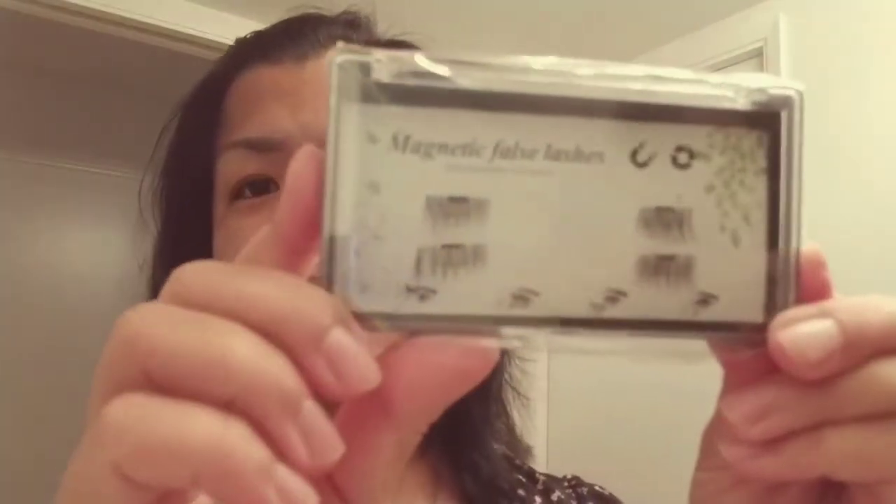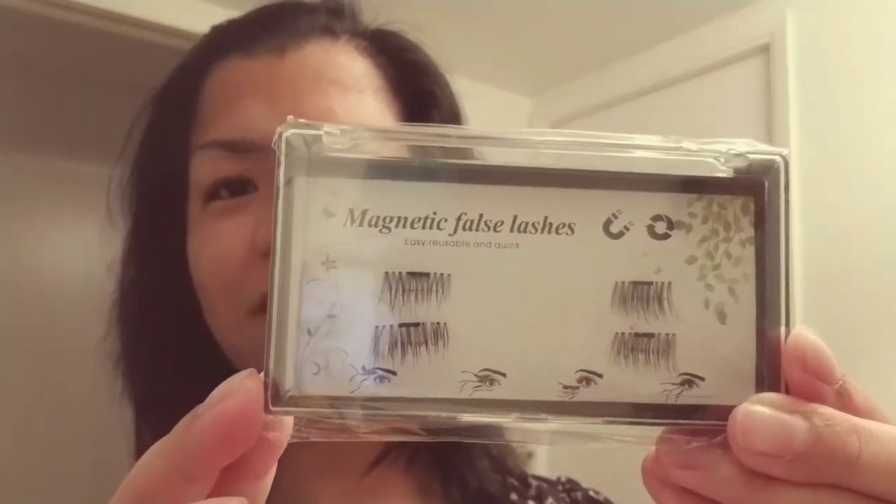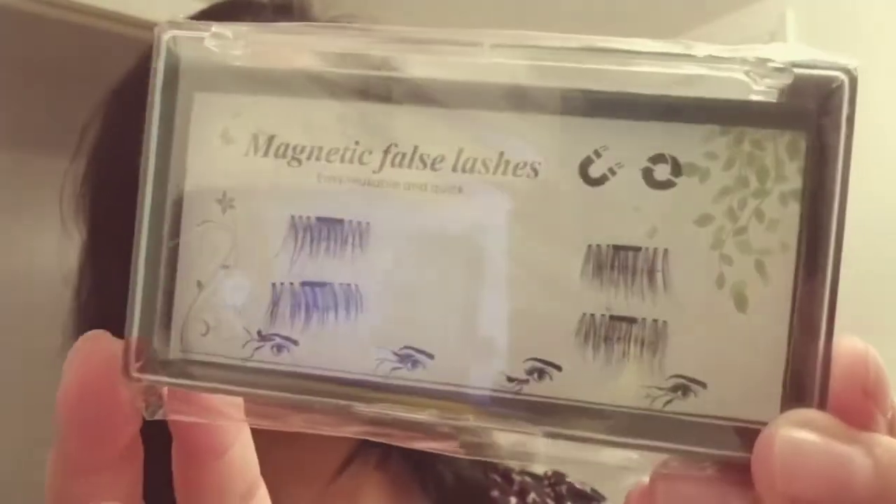So I literally just got this in the mail. Magnetic false lashes — it looks pretty cool. Basically, these magnetic lashes have two magnets on them and they're supposed to stick together. One is going to go on the top of my lashes and the other one is going to go under my lashes, so we'll see how this goes.